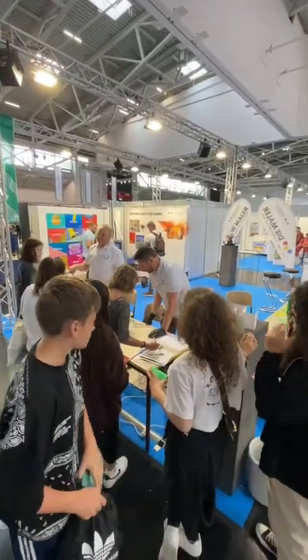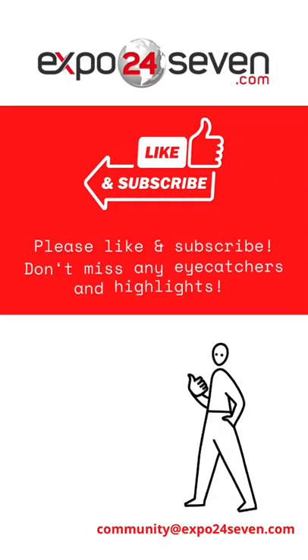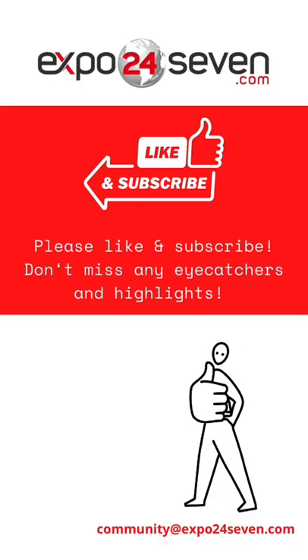Please subscribe to our Expo 24x7 YouTube channel so that you don't miss any trade fair highlights and shorts in the future.